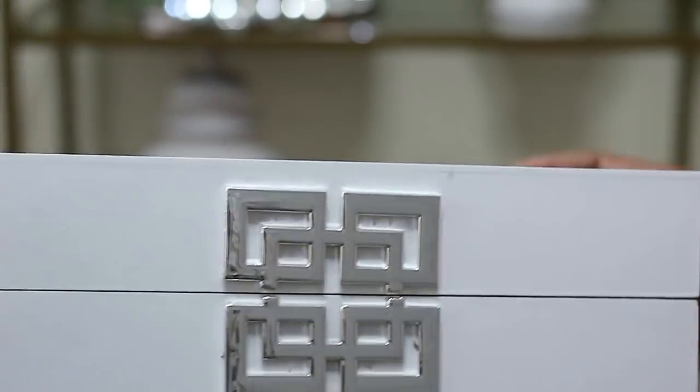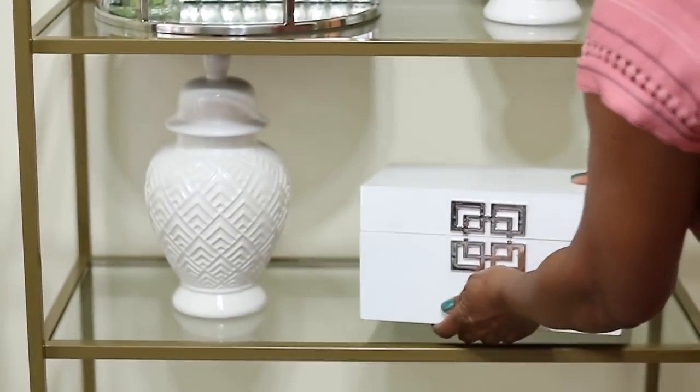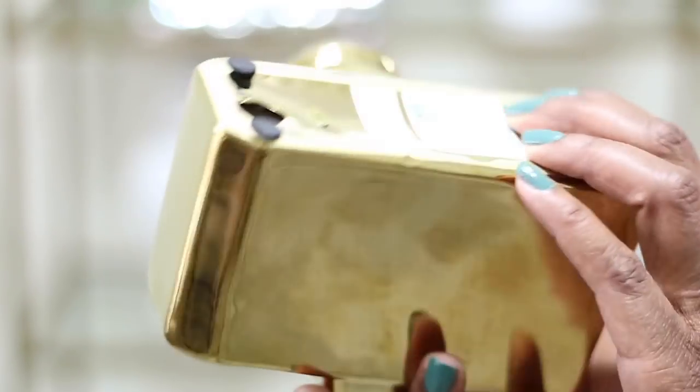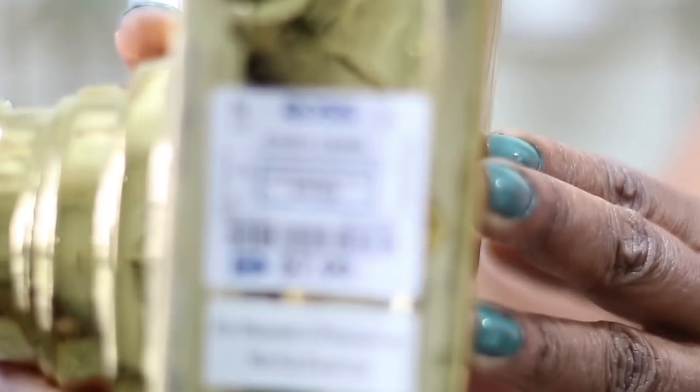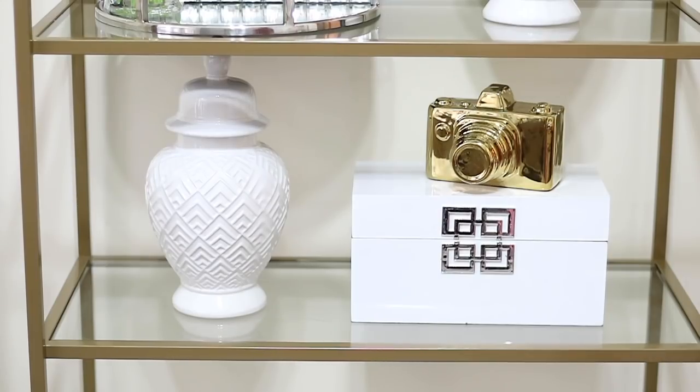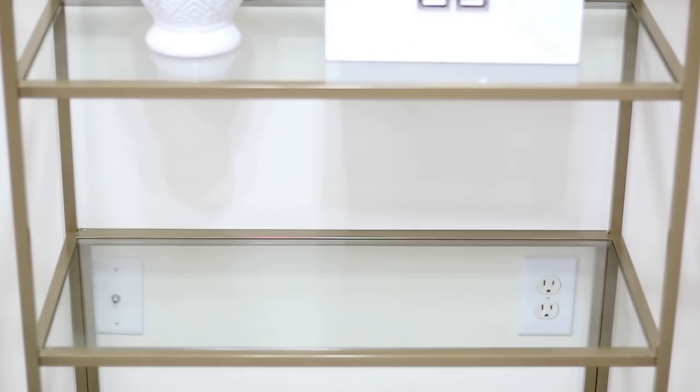Another ginger jar goes on the opposite side of the first one because I'm repeating items throughout the whole bookcase to give it a more cohesive look. On top of that I found this camera decoration which is super cute and perfect for me because I film a lot — I found it at Ross for $7.99, a great price.